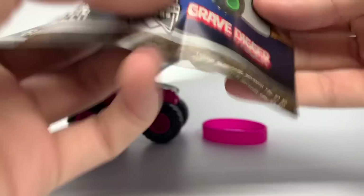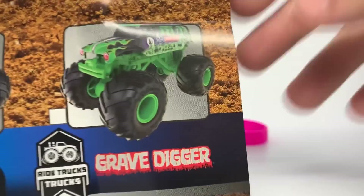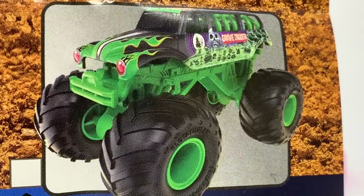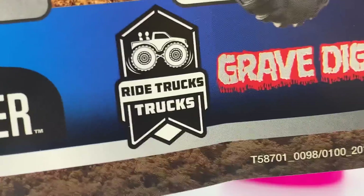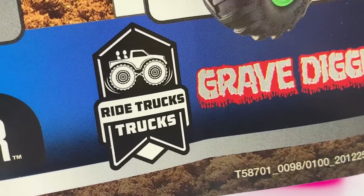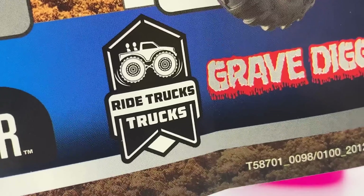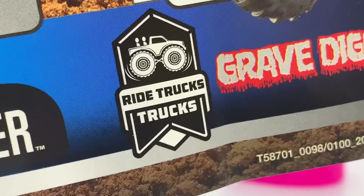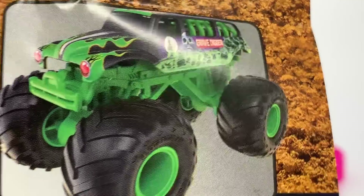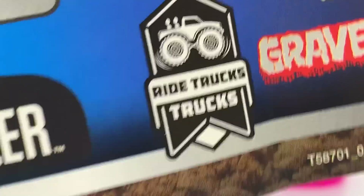My ultimate favorite of the year so far is the Ride Truck Gravedigger. These are the chase pieces — Mix 10 will start the chase pieces off with the Gravedigger Ride Truck. There's the official look at the Ride Trucks logo. I just realized it says 'Ride Trucks Trucks' — I don't know if that's a misprint, but it's kind of silly. 'Training Trucks Trucks' — yeah I think that's a typo. They'll probably fix that, but I wanted to point it out. And anyway, there's the Gravedigger Ride Truck.